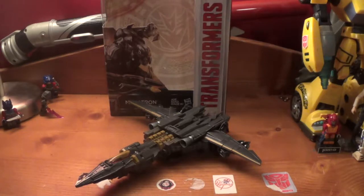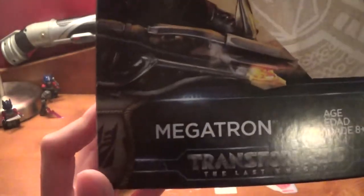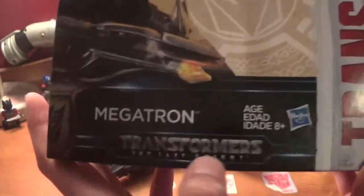So there he is, and first let's take a look at his box. Right here on the front it says Transformers. It is a Premier Edition toy. There you got Megatron in a pretty cool picture. His name is Megatron, with the Decepticon symbol.